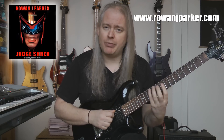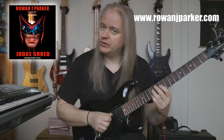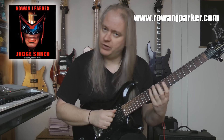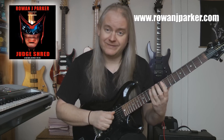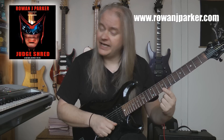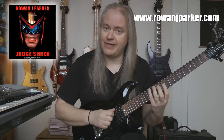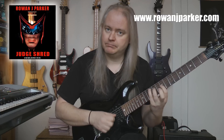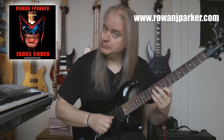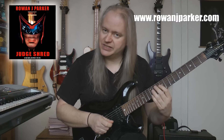First part is we're going to ascend up an A major triad. The notes: A12, D11, G9, B10, high E9, then high E12. And the right hand picking for this is five downs and one up - down, down, down, down, down, up. So that's the A major arpeggio ascending.